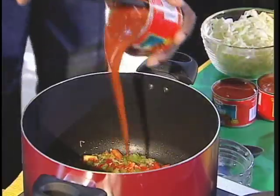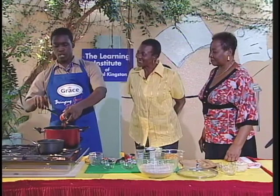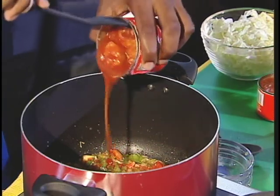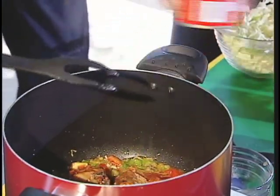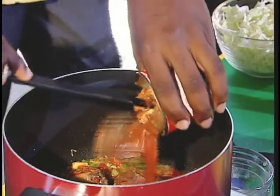Now we're going to add our Grace jack mackerel. Okay, I use three tins. He talks with such confidence, Mrs. Madden. How many members are in your family that you cook for? Five — five of you in the family. When you come from school, you want to have a satisfying meal, right? Yeah.